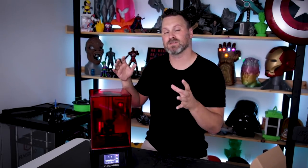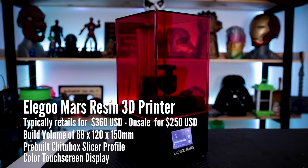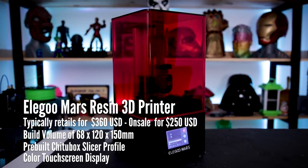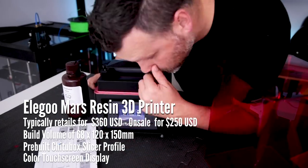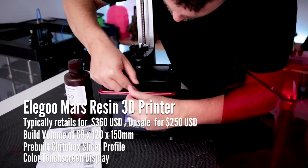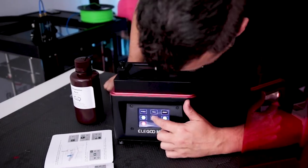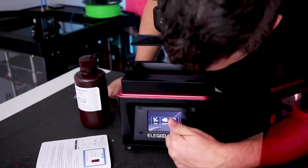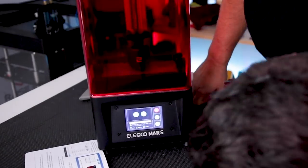My first print is still going, but I figured I'd give you guys my initial impressions on actually getting this set up and running. The setup is basically next to nothing — you take the machine out of the box, get all the plastic off, get the bed plate on there, get it level, pour some resin, and basically start printing. It was super simple, really straightforward. Very impressed so far.